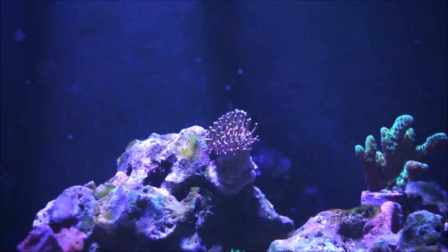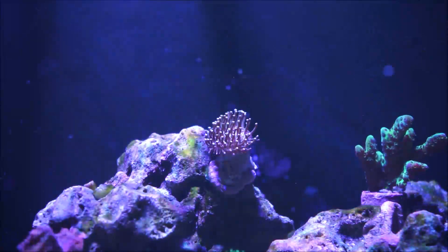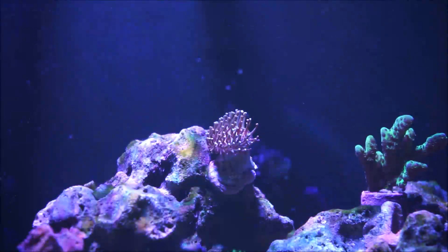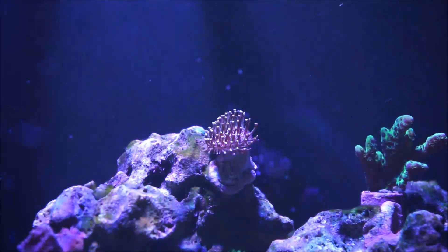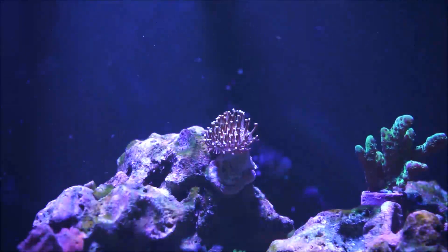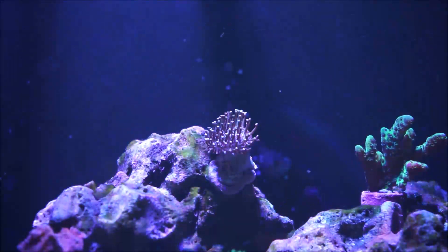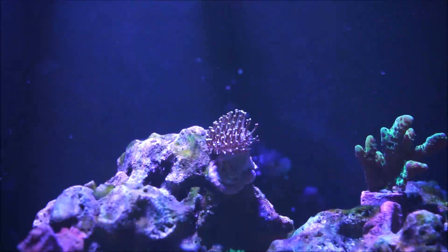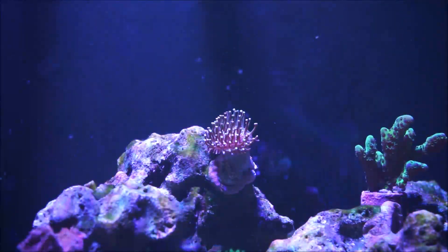When it comes to coloration, Toadstools are most commonly cream to light brown, like this one, but may also be green, like the Japanese Toadstool which I have a little further down, or pinkish or yellow, like the Fiji yellow leathers.